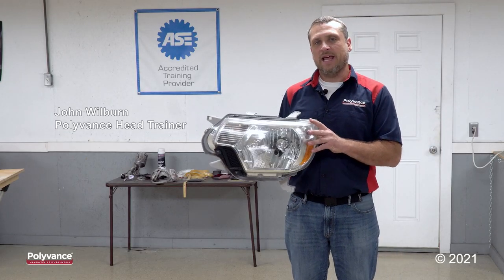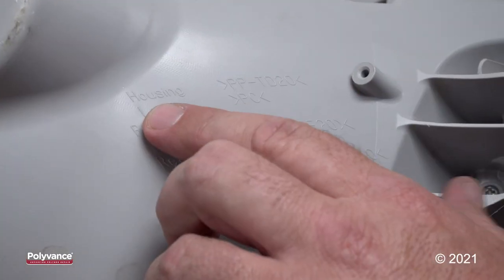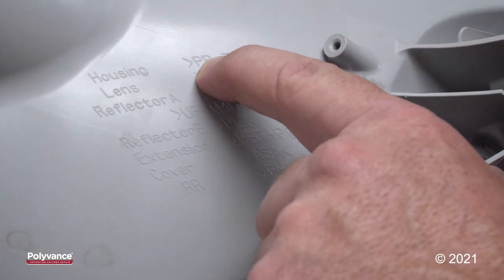Hey everyone, this is John. Today I'll be repairing a Toyota Tacoma headlight tab. Let's go ahead and identify the plastic. The housing is made out of polypropylene.